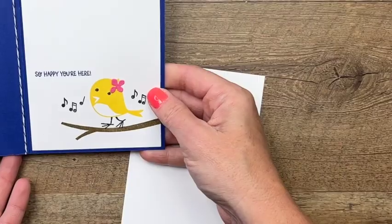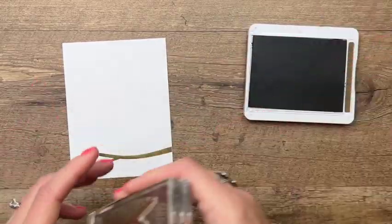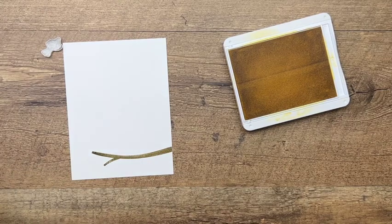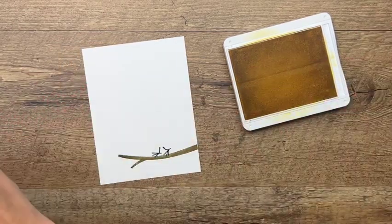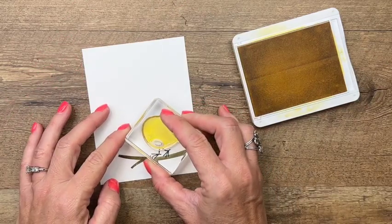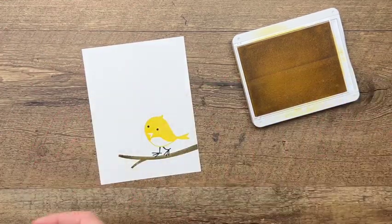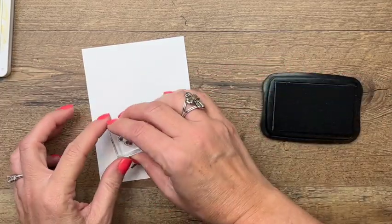Let's make a little scene for the inside. We're going to stamp that cute little branch, and then stamp the little bird — but we need the feet too. Let's get those feet right there on the block and put them right there. For our little bird, we'll do her in Daffodil Delight. Let's bring back those little eyes — I think she's a her because she's got a flower. We'll give her little eyes, and then she's singing a little tune.